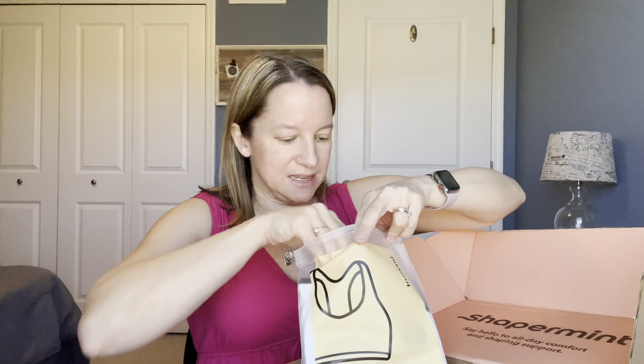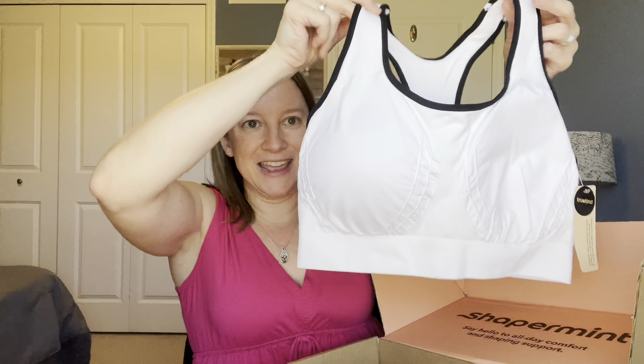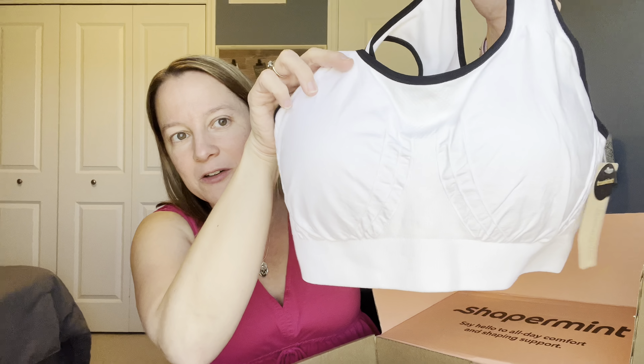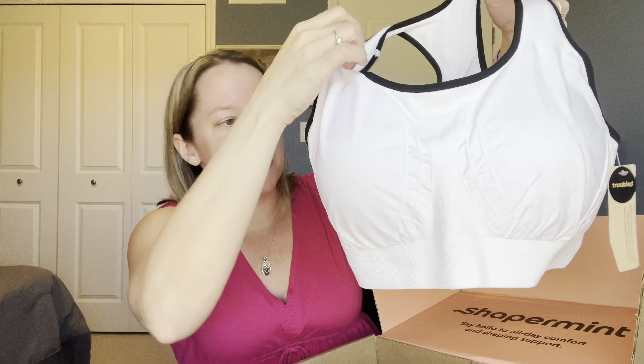I am getting ready for spring and I am going to be reviewing some of their shorts today that they were kind enough to send me. Also, they're giving my viewers 20% off with the code DONNAEOS20. I will leave the links and the codes below in the description if you want to check them out after you see my review video.